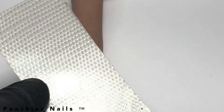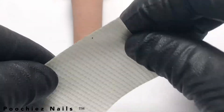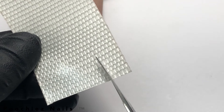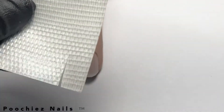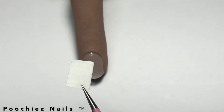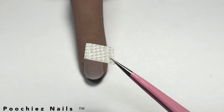It looks like fiberglass and what I'm going to do is cut a piece out. Once you cut your piece out, you want to take it and make sure you don't get any oil on top of the carpet tape.